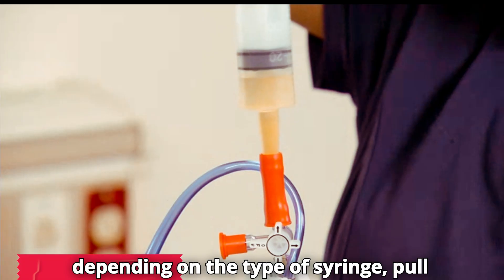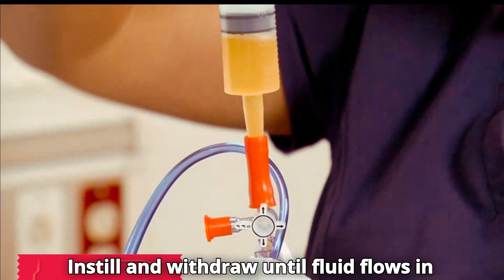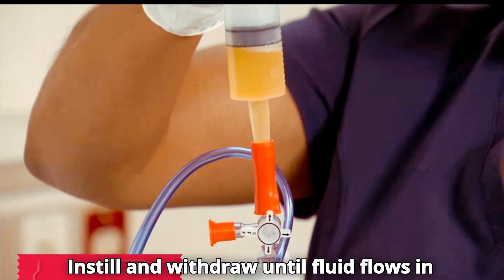Or, depending on the type of syringe, pull back the plunger to withdraw fluid. Instill and withdraw until fluid flows in and out freely.